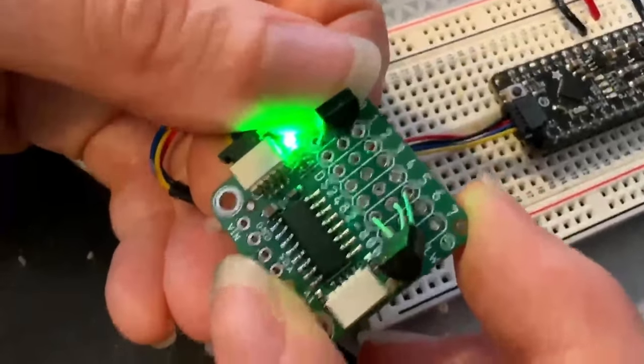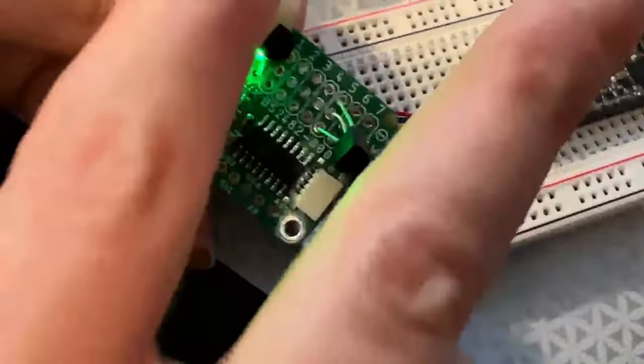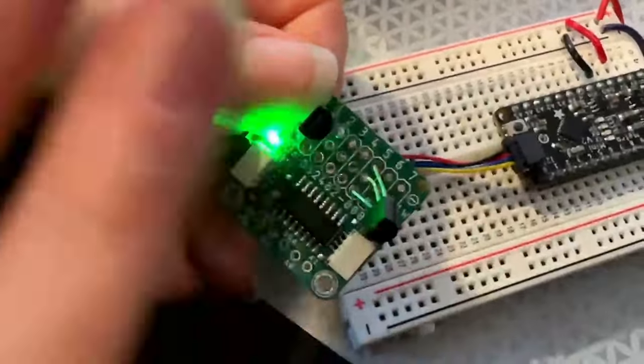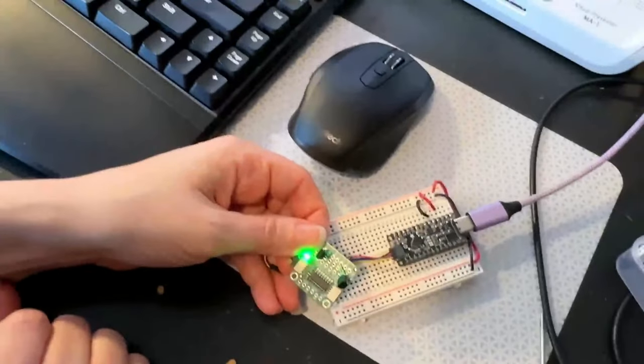This prototype is working and we're going to get it into the shop soon. Stay tuned for all sorts of fun new videos from our new locations at Adafruit. Thank you everybody — please order some stuff, it's expensive, I know. Thank you!